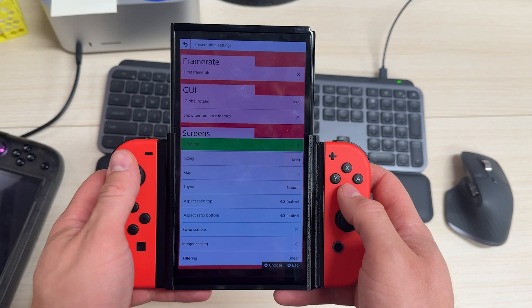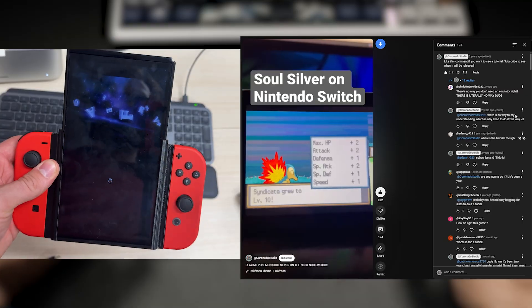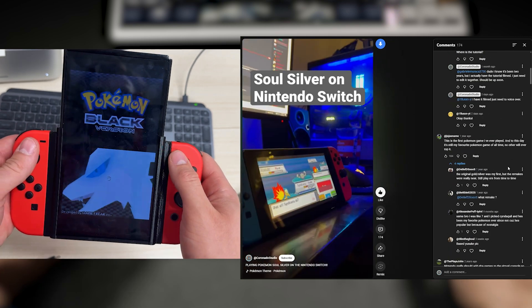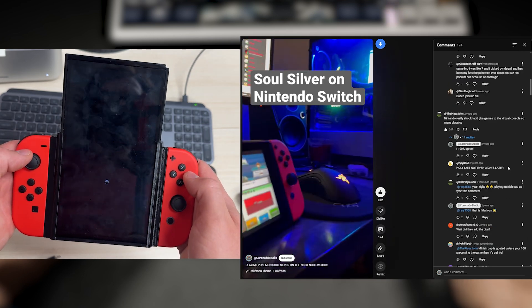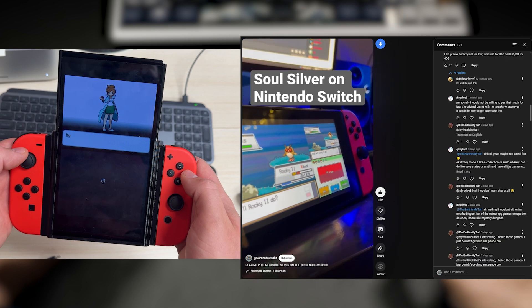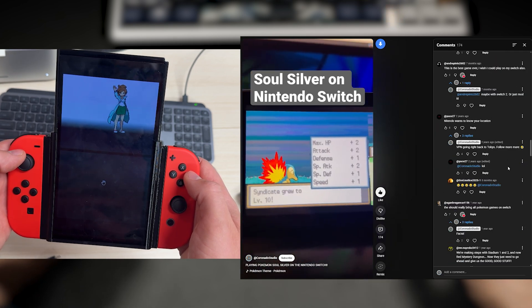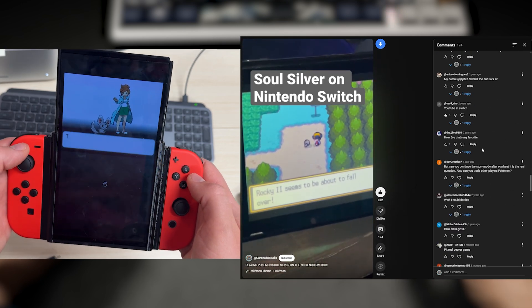So that's how I play Nintendo DS on the Nintendo Switch. I've gotten plenty of questions over the years, so I hope this finally answered them. Let me know if this helped you, and if you have any further questions on Nintendo Switch modding, drop them in the comments below and I'll do my best to answer. Subscribe if you're new, and I'll see you in the next one.